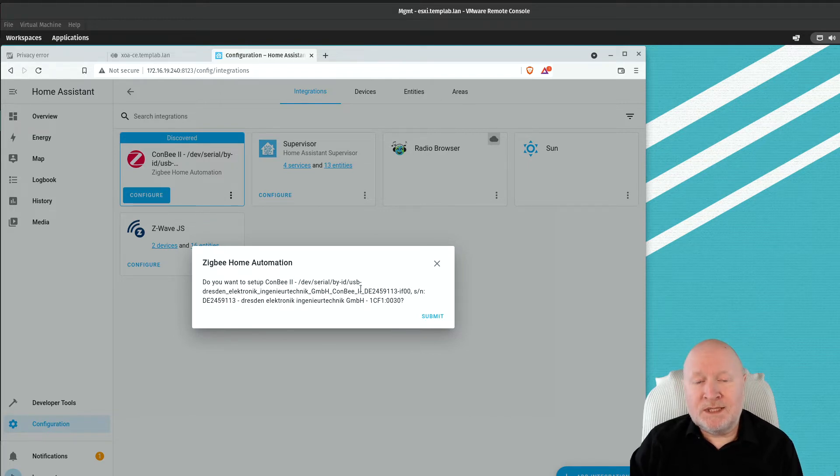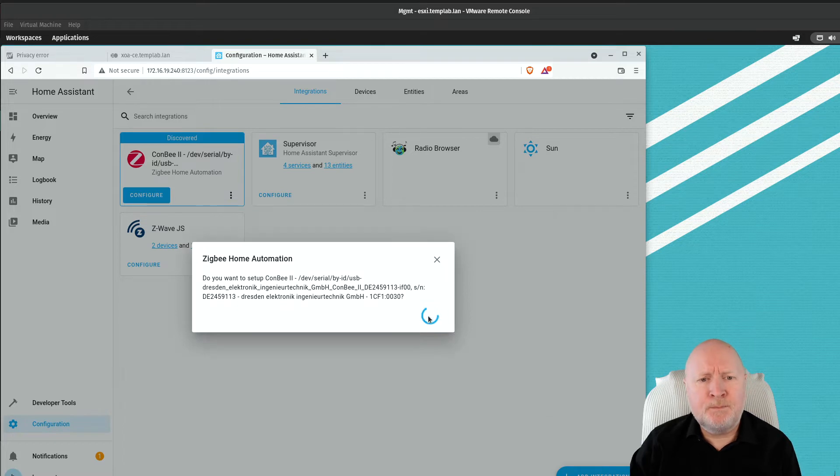It's giving us a lot of details about this particular controller. The choices are you either close the box if you're not interested, or in our case we do want to install the software to get access to Zigbee devices, so we're just going to click on submit.